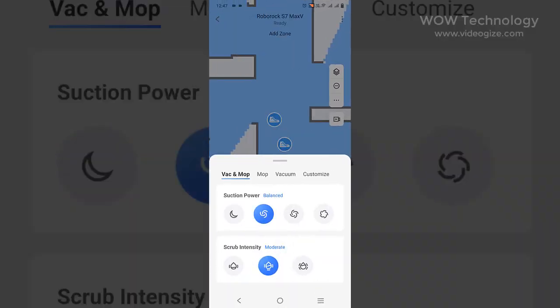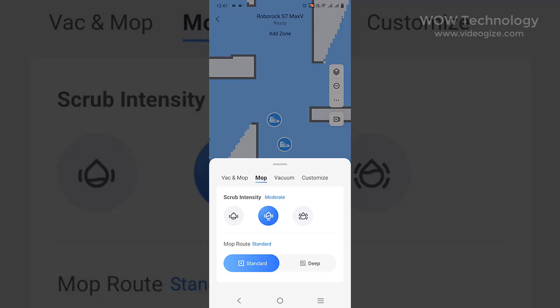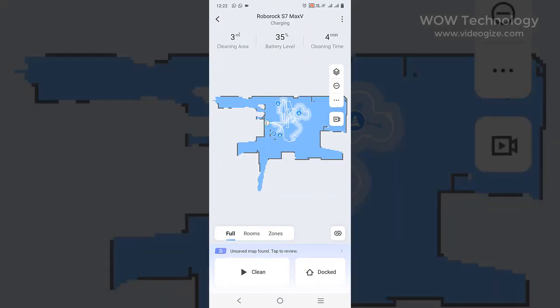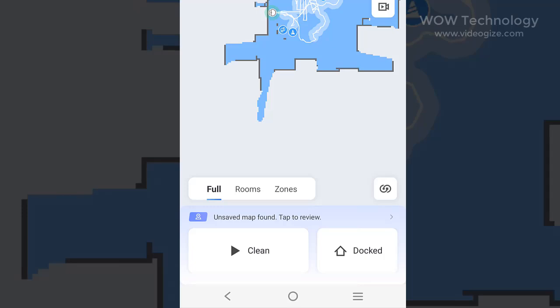You can do the settings for vacuum and mop from here. You can adjust suction power from Quiet, Balance, Turbo, and Maximum. If you want deep cleaning, you can enable Max Plus — it will clean deeply but power consumption will be high. You can also adjust scrub intensity from here and create a custom plan for vacuuming and mopping. At the bottom there are two options: press here to start cleaning, or press here to return your machine to the dock.